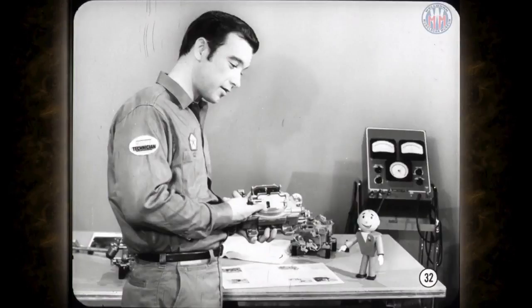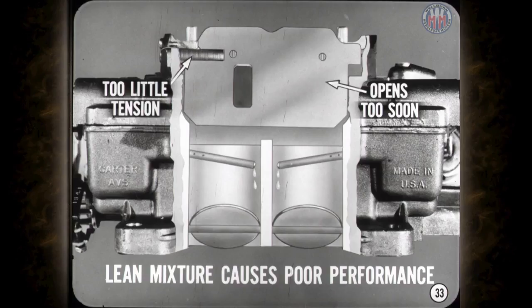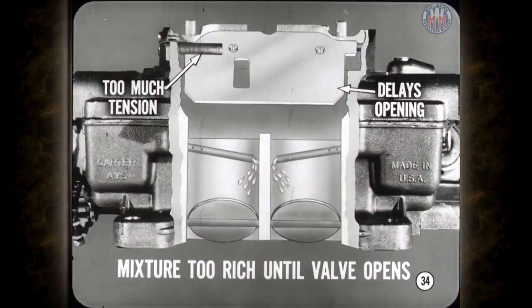The secondary air valve has one adjustment — spring tension — and it's pretty important. Too little tension allows the air valve to open too soon when the secondary throttle valves are opened quickly. If the air valve opens too soon, you don't get the increase in vacuum needed to start fuel flow in the secondary nozzles, which can cause a hesitation, flat spot, or even backfire from a lean mixture. Too much tension will delay opening the air valve, making the mixture too rich until the valve opens, affecting both economy and performance.